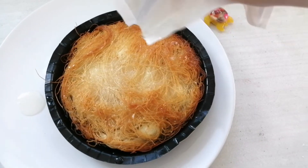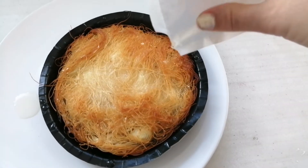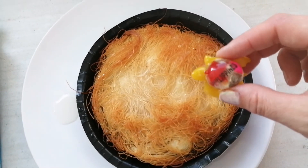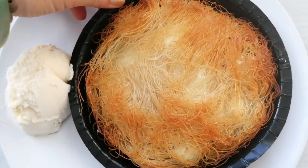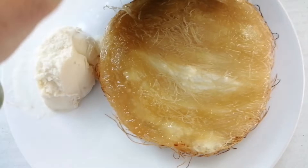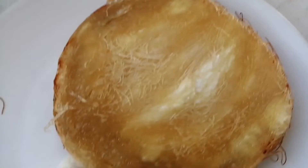It looks like oil because we're supposed to let this sit for one minute before you flip it. Here we have the ice cream and it's time to flip this over. Let's see how it looks. Let's go ahead and sprinkle on the pistachios.